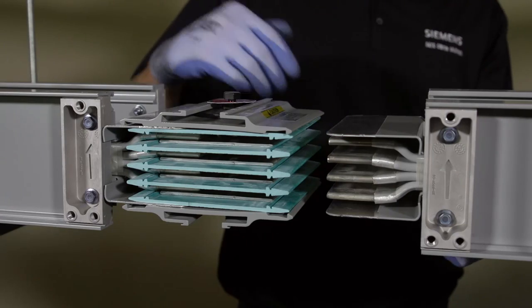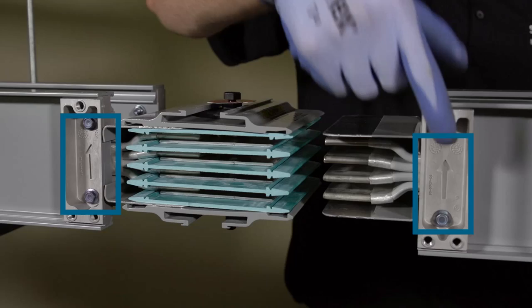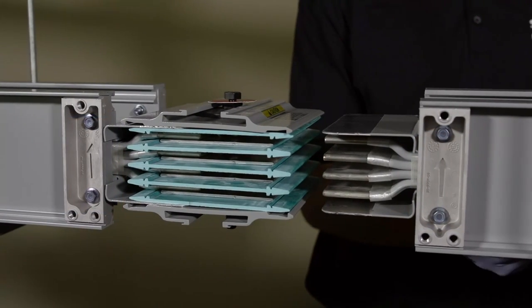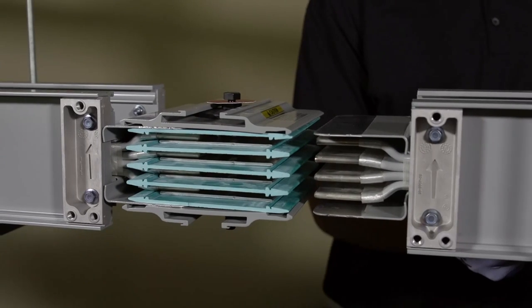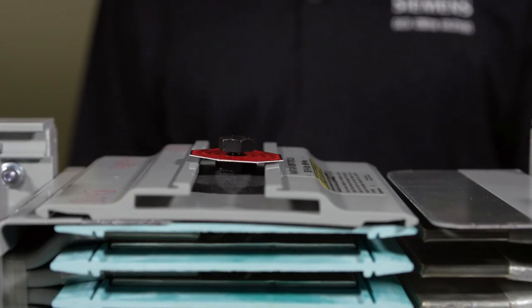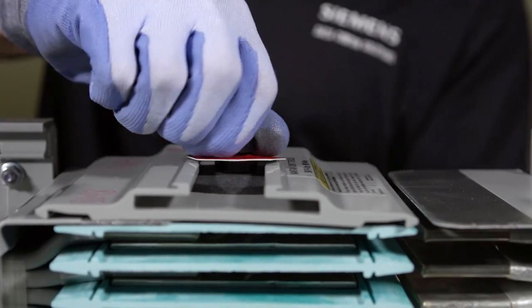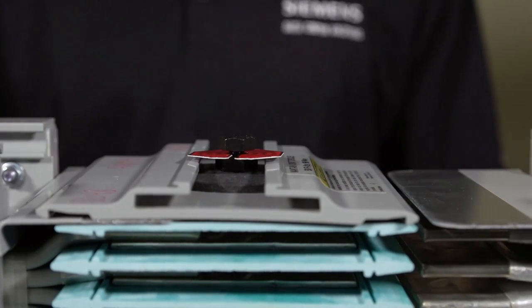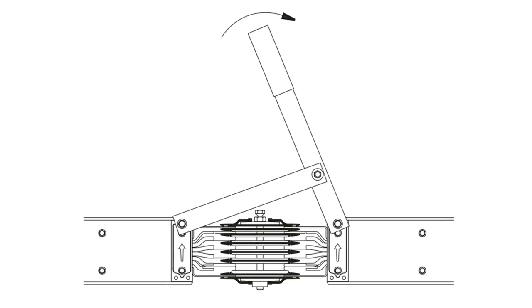Next, align the busway sections. Make sure the arrows on both sections point in the same direction — this ensures proper phasing of the busway. To make this process a little easier, you can loosen the joint bolts a few turns, but be sure the joint bolt and the joint nut stay together.